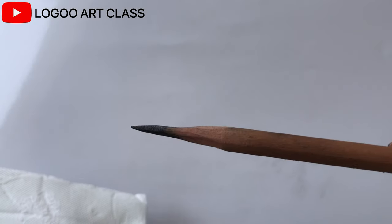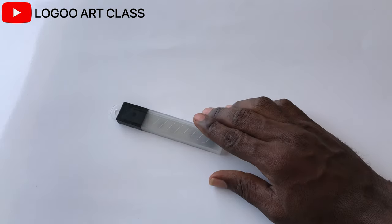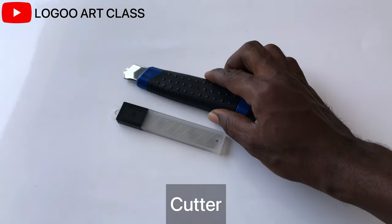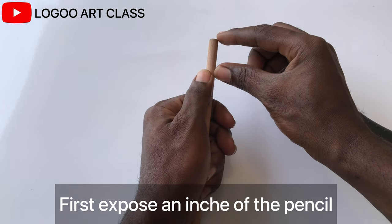The best way to sharpen your pencils for smooth shading. Let's jump right in. These are the tools we are going to use for this video: a blades cutter, a pencil, and sandpaper.